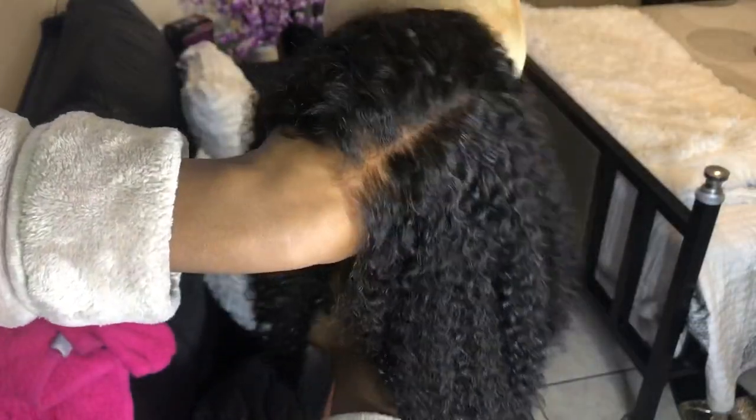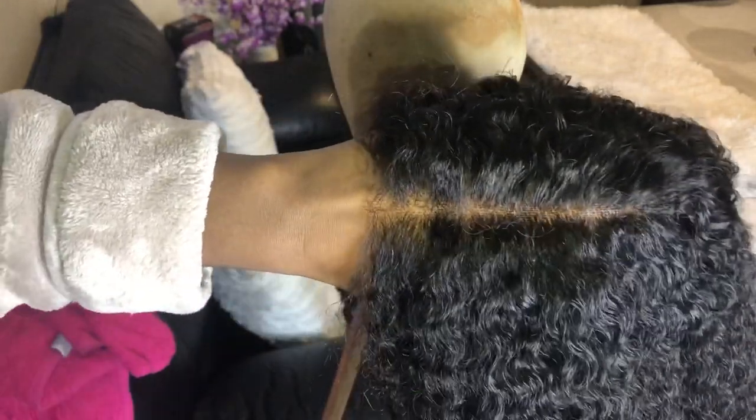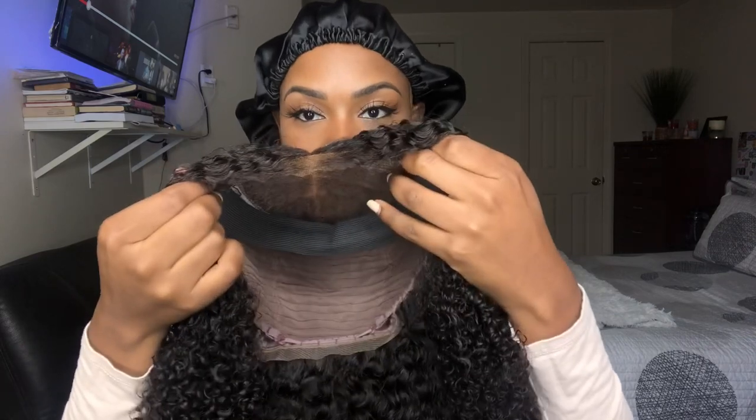Now that I got the lace to match my skin tone, let's do the install. This is going to be a quick, easy install. Doing the install the next following day, and this is what the curls look like dried overnight — it still kept its shape. I love it. It still has that nice, soft, curly look.